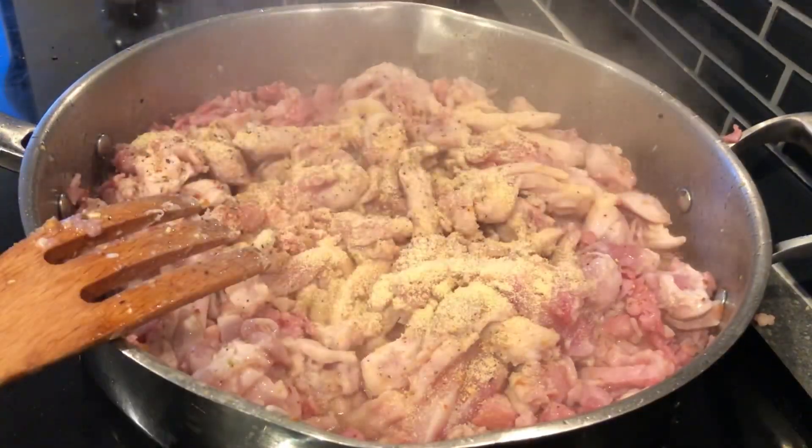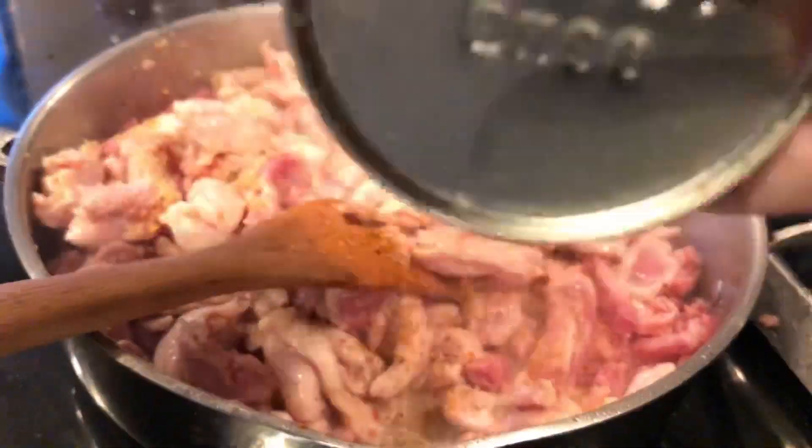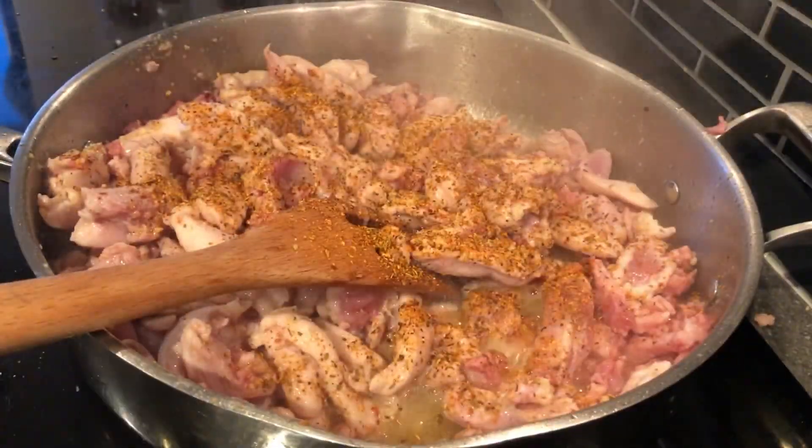It just took about 10 minutes, and then I seasoned with a little bit of garlic powder — just to add a little bit of taste — and the cajun seasoning, like I said.